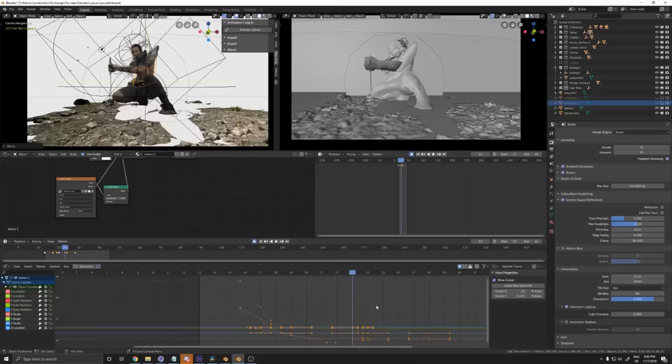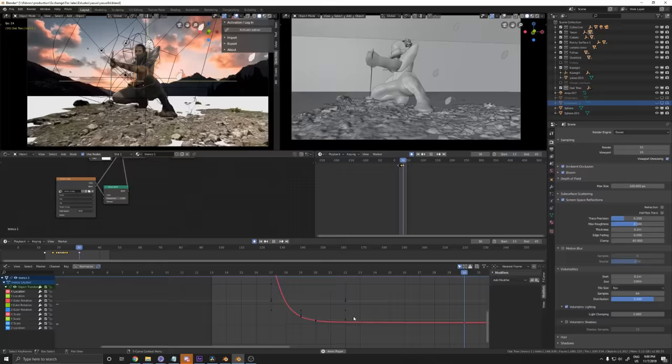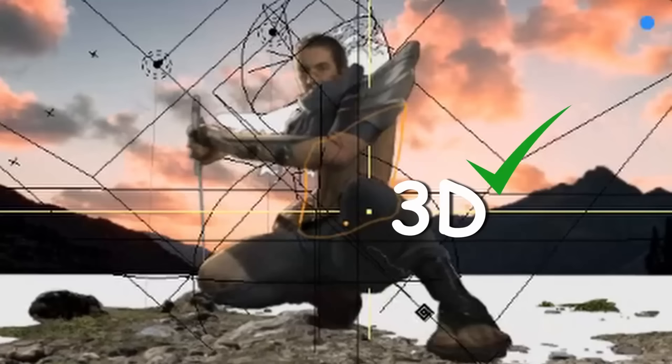Now, I had to transpose my beautiful figure to the 3D universe, which at first didn't really work out. But I guess that's good enough. But as you know, Yasuo is not only a samurai, but also an alcoholic.